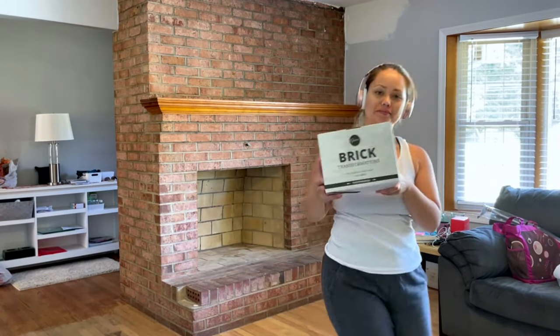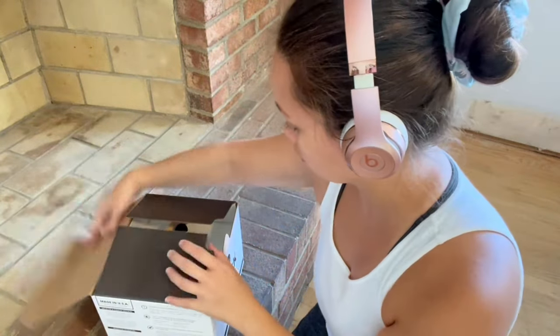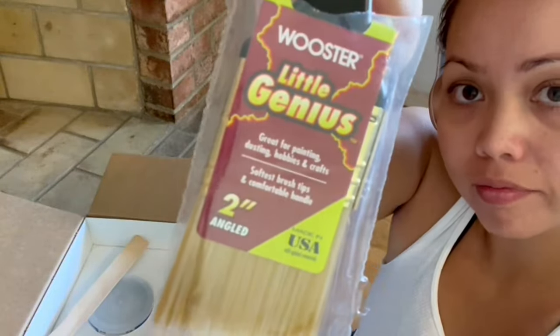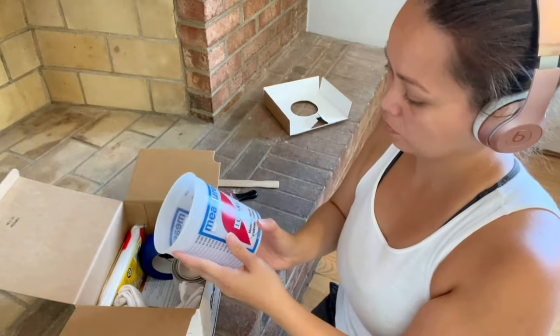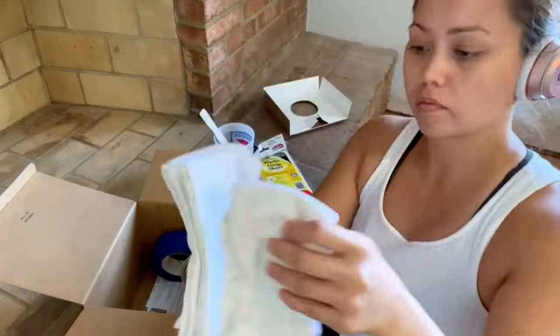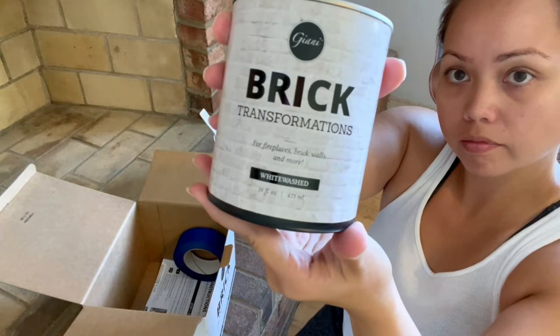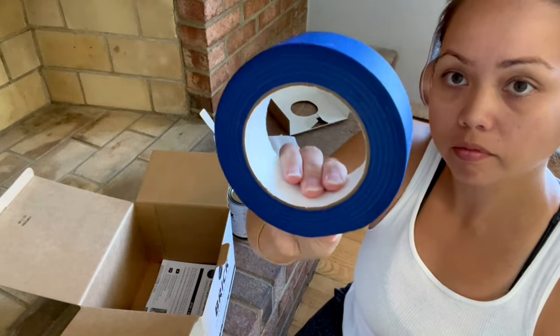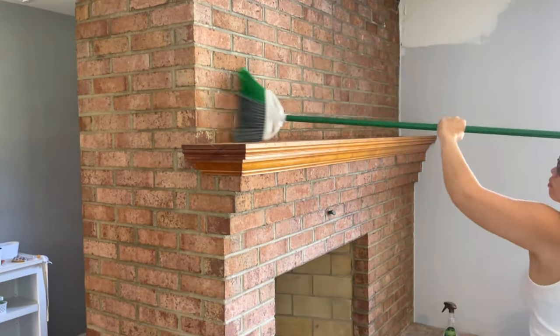I'm going to show you our DIY fireplace makeover from the very beginning. I purchased this Gianni Brick Transformations whitewash kit off of Amazon for less than $40 at the time, though I believe the price has increased since then. If you're interested in checking out the product for yourself, I will have a link for it in the description box below, and here I'm just showing you everything that comes in the kit.